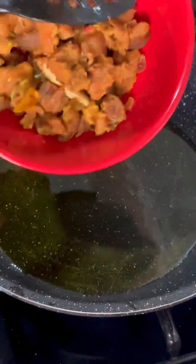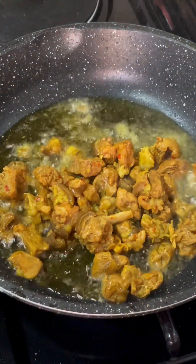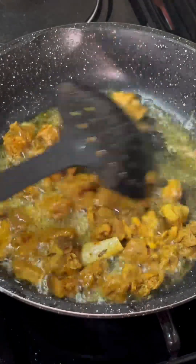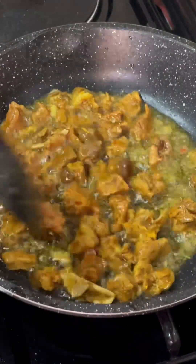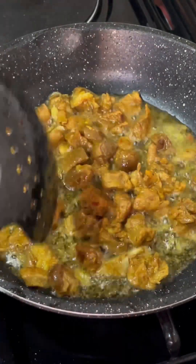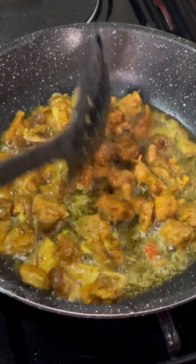The next thing I'm frying is my asun or goat's meat. I'm going to fry this until it's golden brown and set it aside as well. Whichever meat you're using, make sure you fry it and set it aside before proceeding to the next phase.